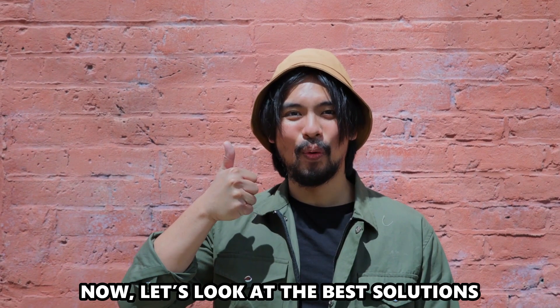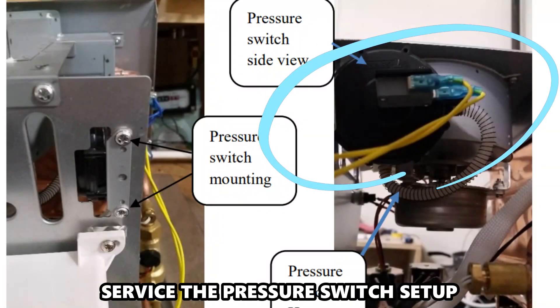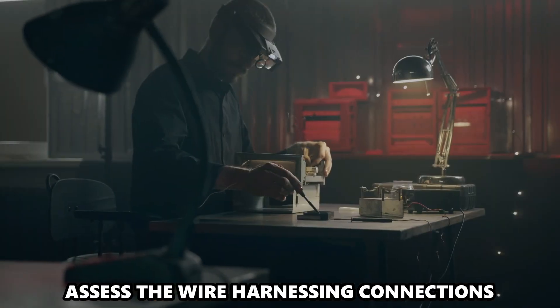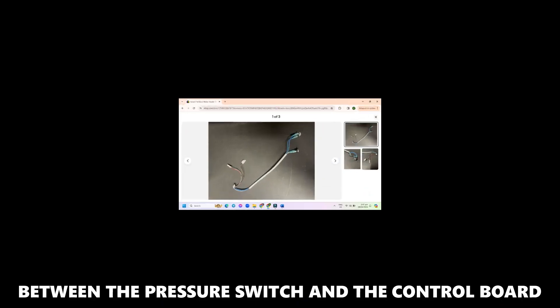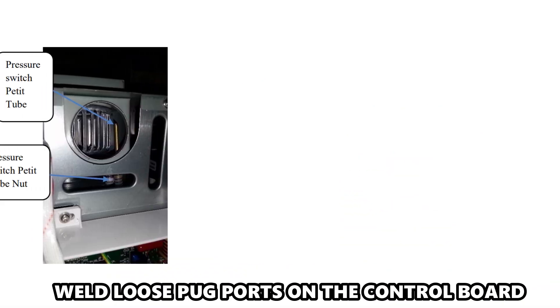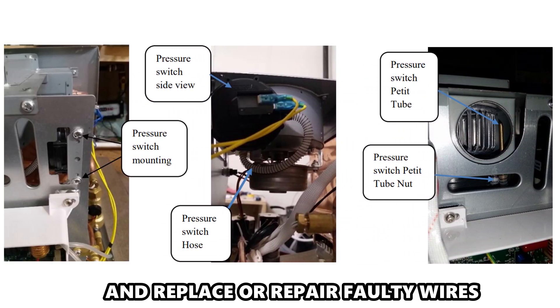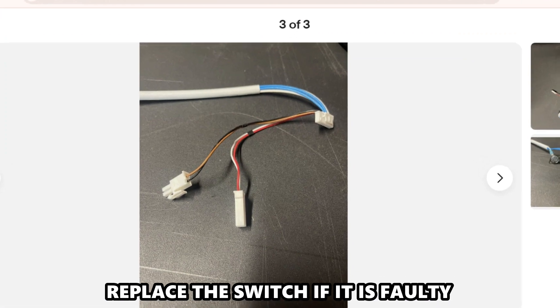Now let's look at the best solutions to fix the error. Service the pressure switch setup. Assess the wire harnessing connections between the pressure switch and the control board. Weld loose plug ports on the control board and replace or repair faulty wires. Replace the switch if it's faulty.